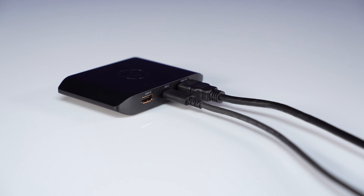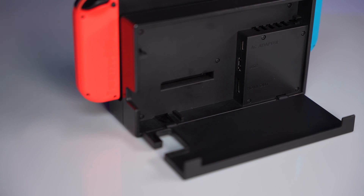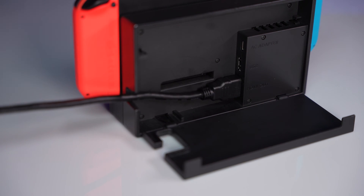Take the second HDMI cable and connect it to the HDMI in-port on the HD60X, then connect the other end to the HDMI output on the Switch dock.